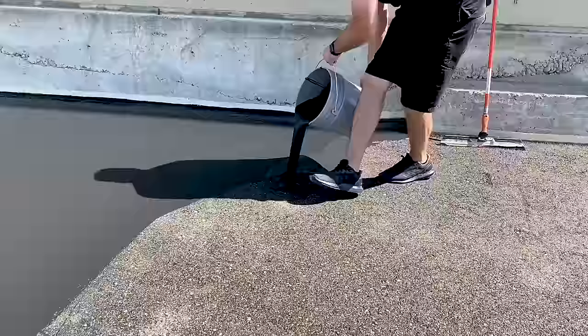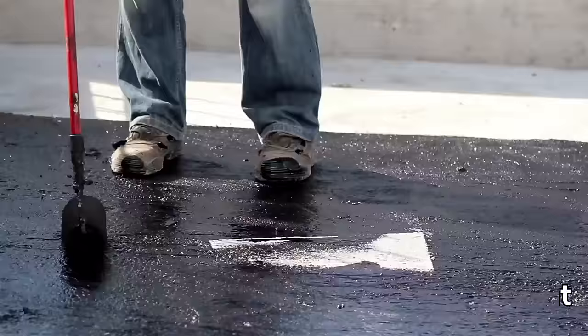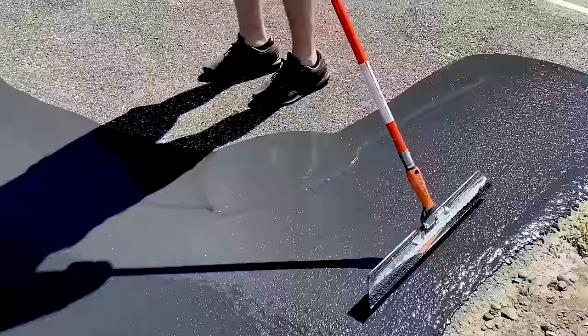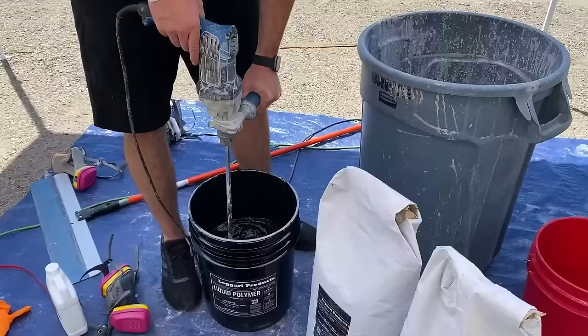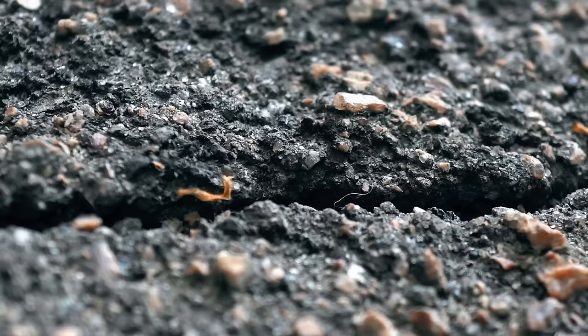Ligari Asphalt Repair adds an entirely new surface to your asphalt with substantial durability, adding years of life to your asphalt. This is not a traditional painted-on, tar-like material. Ligari Asphalt Repair is an industrial-grade resurfacer loaded with polymers for flexibility and crushed marble for strength. In traditional Ligari fashion, we've answered one of the most frustrating issues of asphalt with one of the greatest products the industry has ever seen.